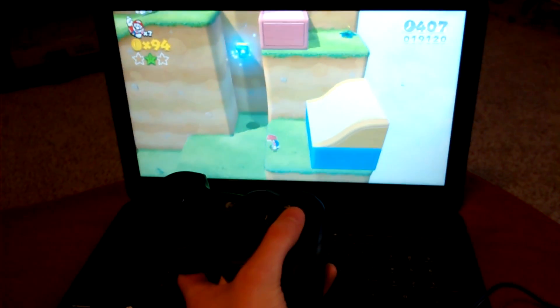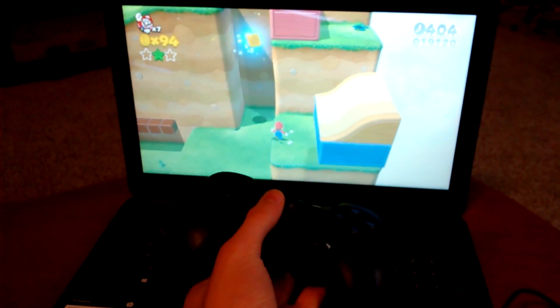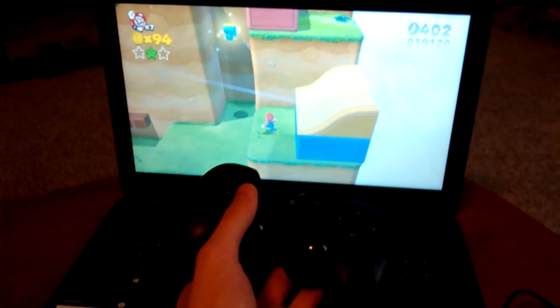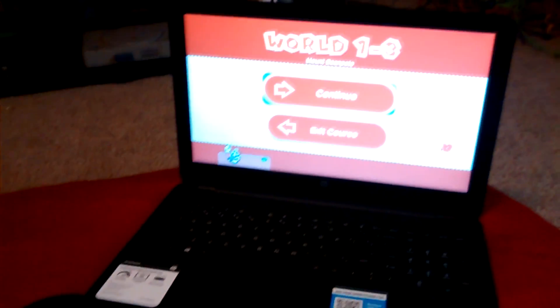Right now it's running about 20 frames. I can move Mario around — so yeah, the game runs, but it's a little bit slow. Can't wait for future updates.